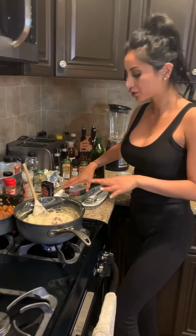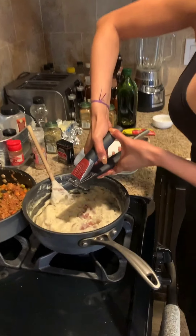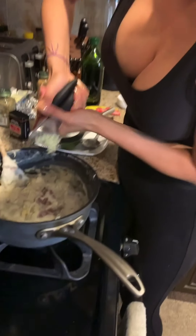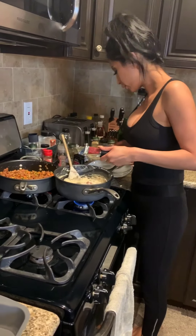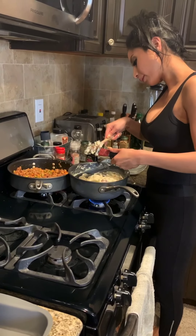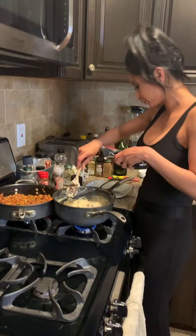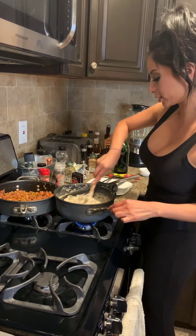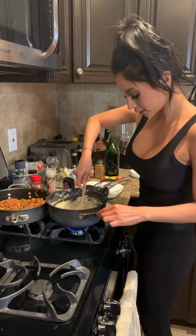Now that the meat mixture is basically done, I have it on low and I add my raw garlic — this time I added two big cloves. Just let that sit for now, and we're going to move on to the crust that's going to go on top of our shepherd's pie because we want a little more texture.